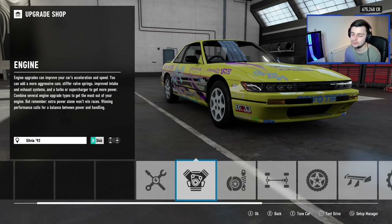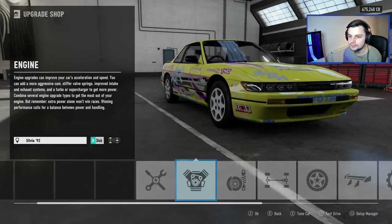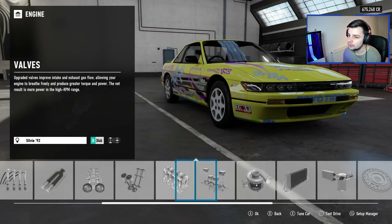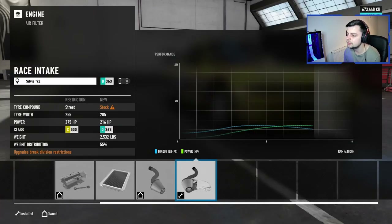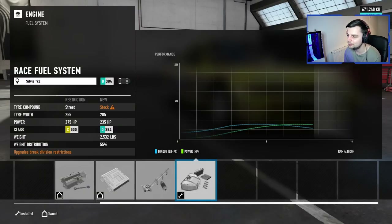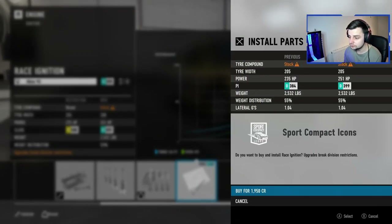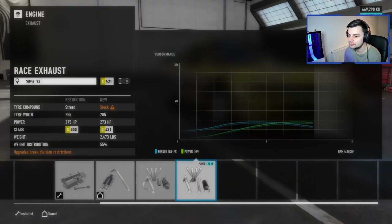I don't want to do homologate — I don't even know how you say that word, it's such a new word for me. It's so strange seeing this in Forza. Let's just go into the upgrades. I feel like we're gonna go quite powerful for a first drift car anyway. Let's just start slapping on the race upgrades — race ignition, race exhaust surely.